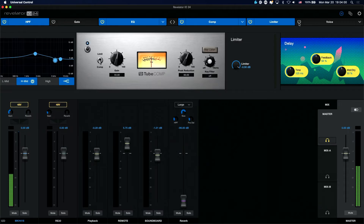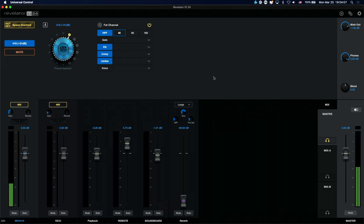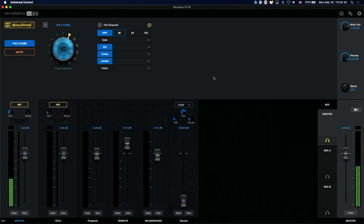I want to make clear here: the ecosystem of the Revelator is just what it is. You don't have add-ons, you don't have any more plug-ins. It's the fat channel, and that's basically it — versus something like the Apollo, where you can buy more plug-ins and the possibilities are basically limitless. Here it is a little bit more constrained, there's no question about that. But obviously, for the price point, the ability to do so much with this interface is very cool.